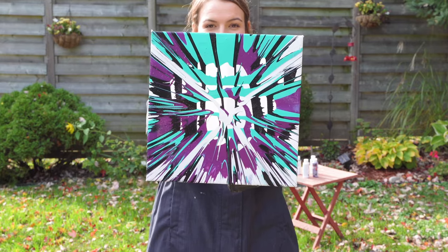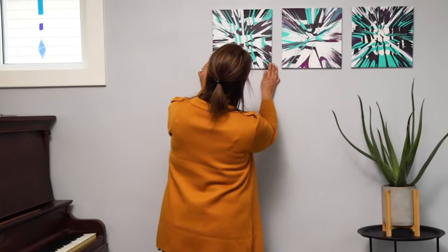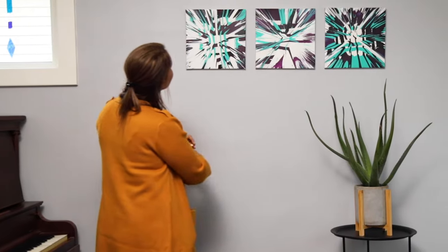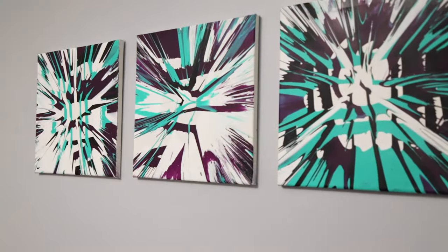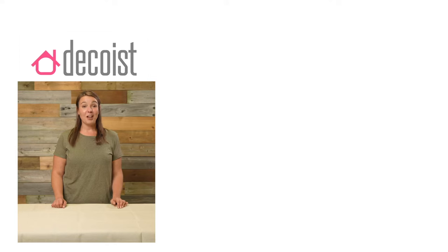Spun and done! I hope you enjoyed this video. Make sure you subscribe to our channel and leave us a comment below to let us know which DIY video you'd like to see next.